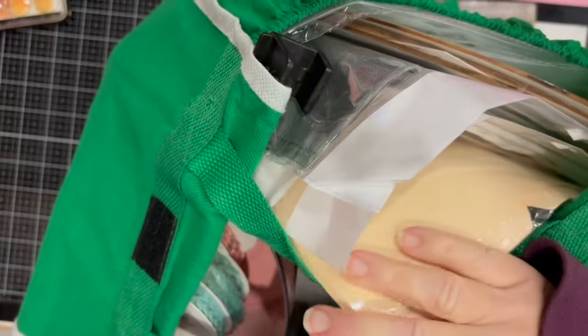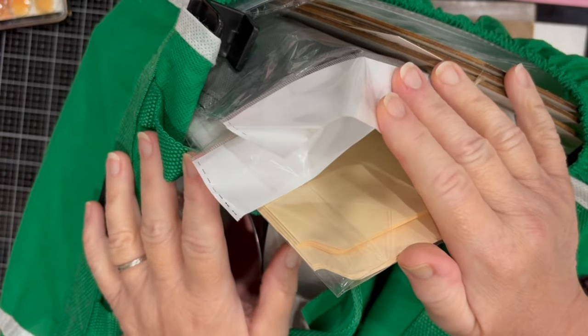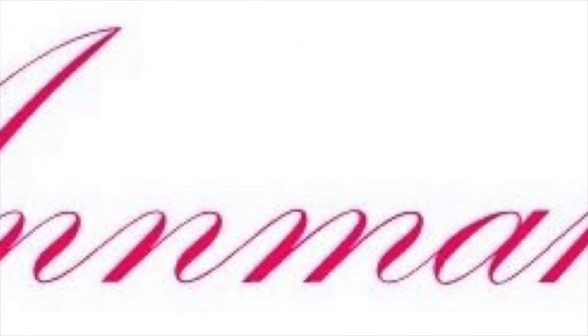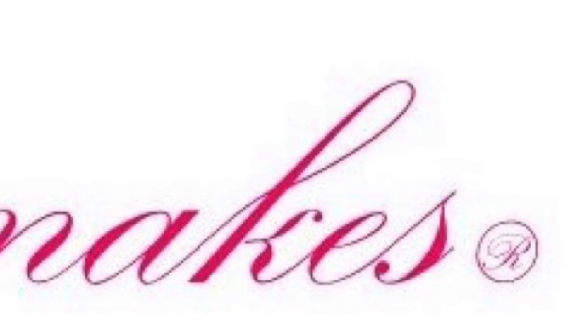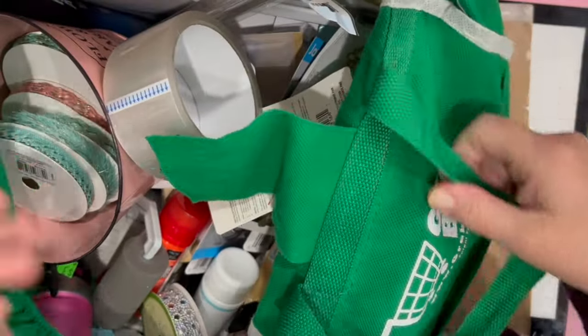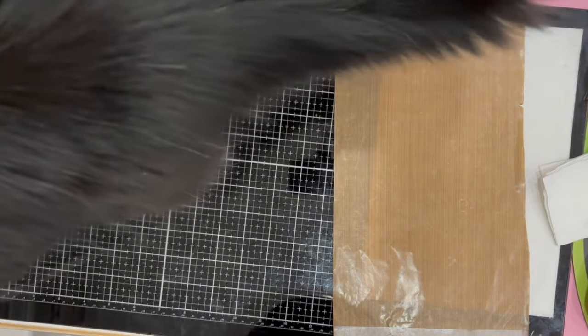Hello everyone! I went to Dollar Tree for the first time in weeks. If you'd like to see what I got, stick around. I had a list of things we needed specifically for our home and I got most of the items, except two things that my store seems to not have anymore.